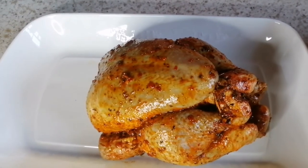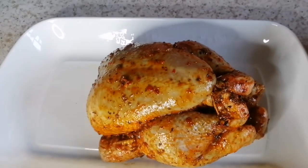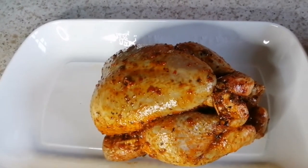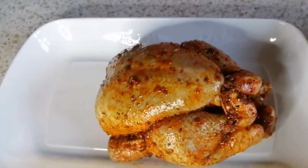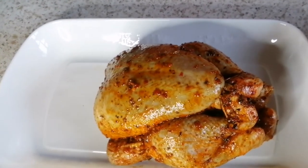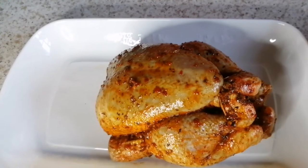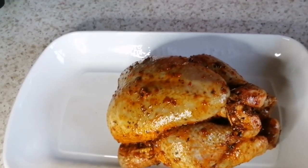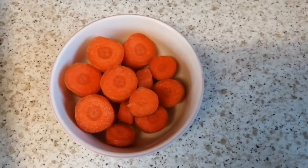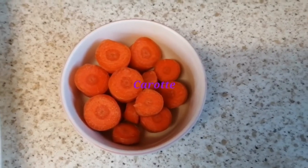Hello guys, welcome back to my channel. Today is another cooking video and what I'm cooking today is some roast chicken and roast potatoes. As you can see, the chicken is already well marinated. I'm going to only add a few ingredients and you will be ready to go in the oven.